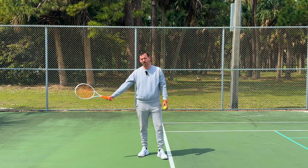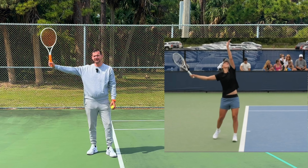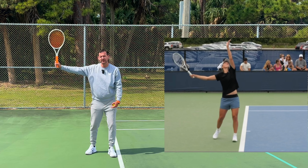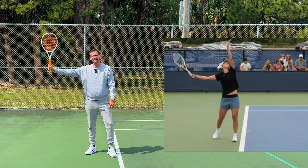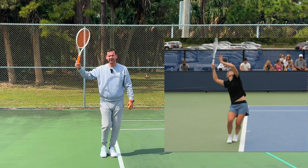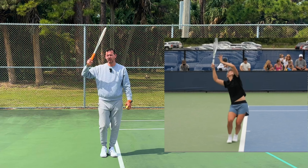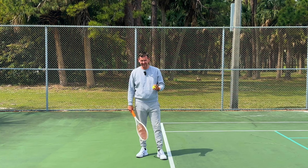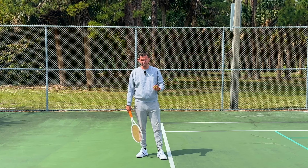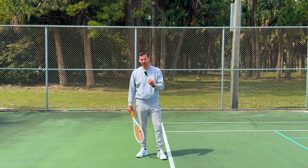Iga had a full extension of the arm when the racket went backwards, and she would maintain this full extension into her trophy phase. She also uses a pinpoint stance. So as the racket hit that spot with the arm fully extended, Iga would start bringing her back foot in and bringing her arm closer to her head. She also has a small unorthodoxy where she turns her strings towards the other side of the court. Iga is one of the best athletes we've ever seen on the WTA and she is very explosive on her serve.